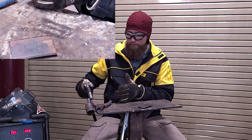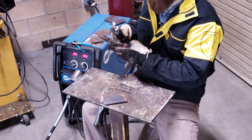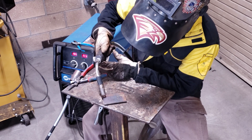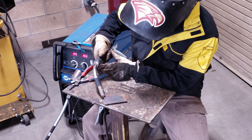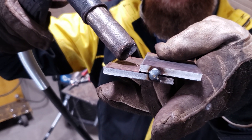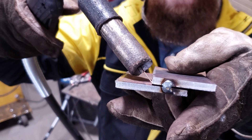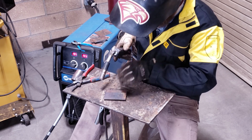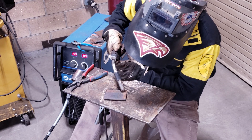I'll come right towards me just like that. You want to be able to watch that puddle — you want to see it melt the top edge and the bottom edge. Make sure to clip your wire so it has a good crisp point on it; that helps get a good start. I'll start with my gun about 15 degrees back and about 40 degrees up. Put the wire right on that bottom edge — that's where you want to shoot it. You don't want to hit the wire up on the face; you want it right down in on that edge.